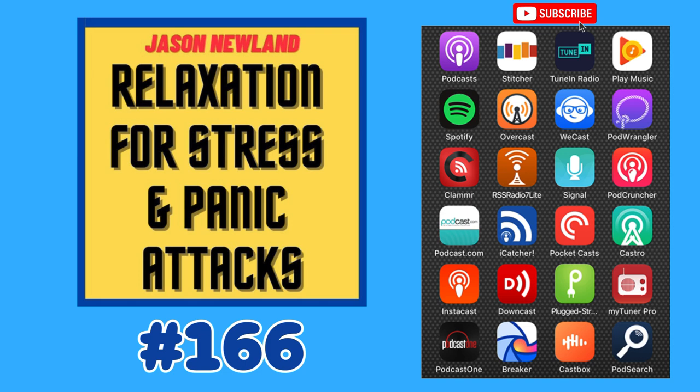This is going to be a short relaxation session. No music, nothing really — it's going to be an exercise, and it's going to involve using your hand. So if you have any issues with your hands, because I'm going to ask you to grip — if you have problems gripping your hands, then maybe give this a miss, because I'm going to ask you to grip your hands for this relaxation session.